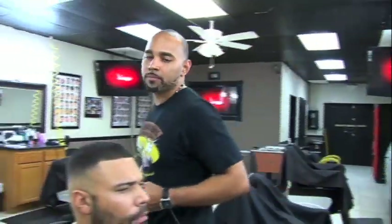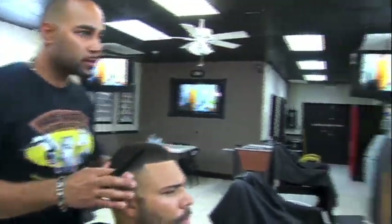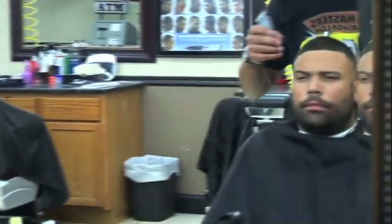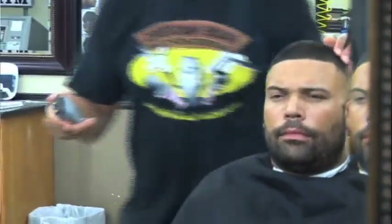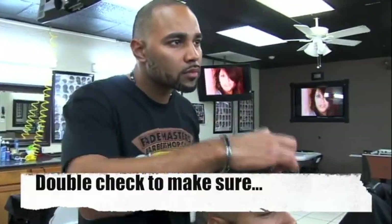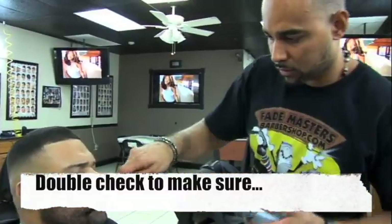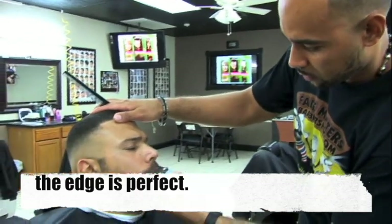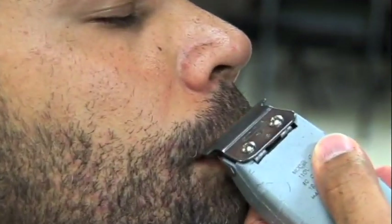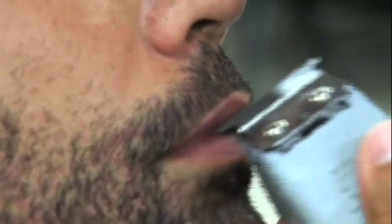You always want to check the edge with the mirror. You want to stand behind the client so you can look at it better. Right here I see that I need to bring this up a little bit. To line up the lip, use your edges that you kept the same way they came from the store.